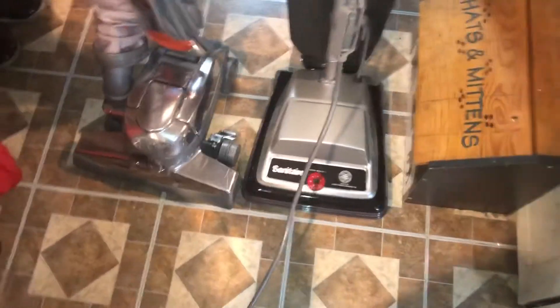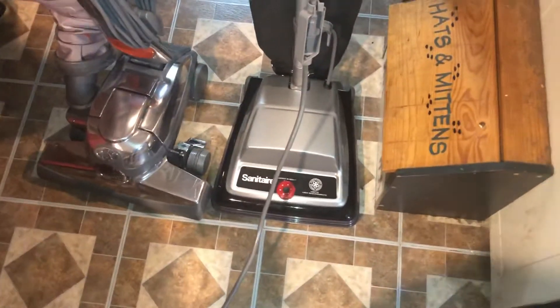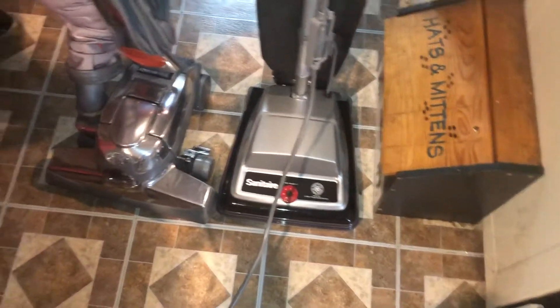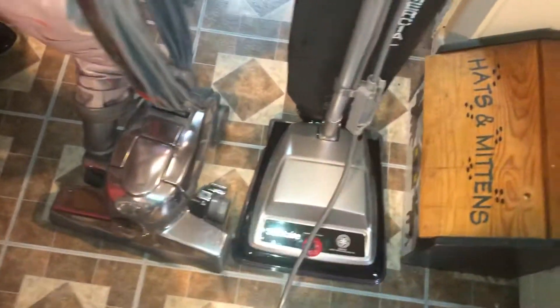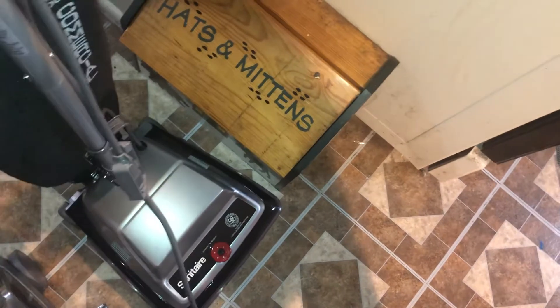171 CFM and superior agitation means that a shakeout bag Sanitaire will out-clean your Curvy any day. And if you do your FNG bag fill tube modification where CFM is in the 160s, it will probably beat your Curvy as well.